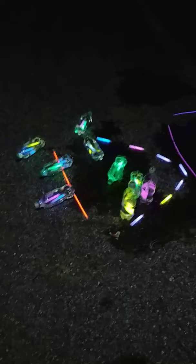Alright guys, that is glow stick water bottle bowling! Thank you to Mr. Ray and Miss Kelsey for helping me. See you guys soon!